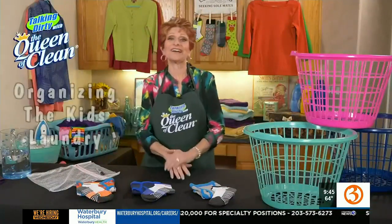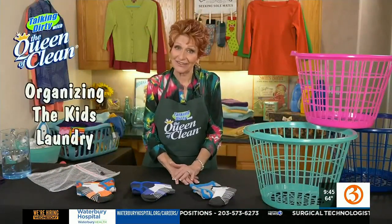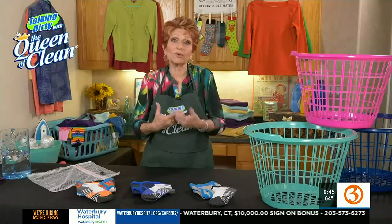You know, if you've got more than one child, you know it can get complicated when you're doing laundry. You sort and you sort and you sort to figure out whose clothes are whose, unless you're doing one child's all together. So I want to show you a couple of quick ideas that have worked well for my daughter-in-law and other people too.